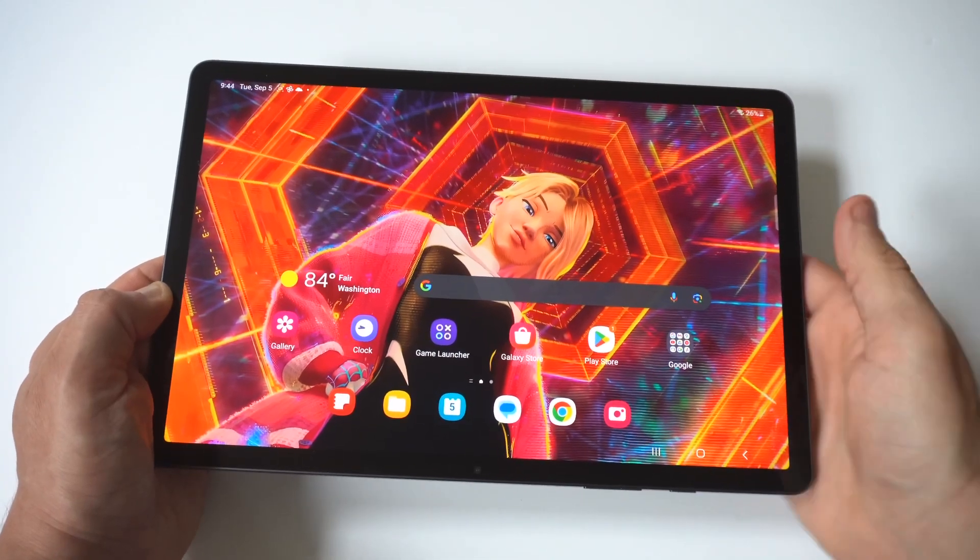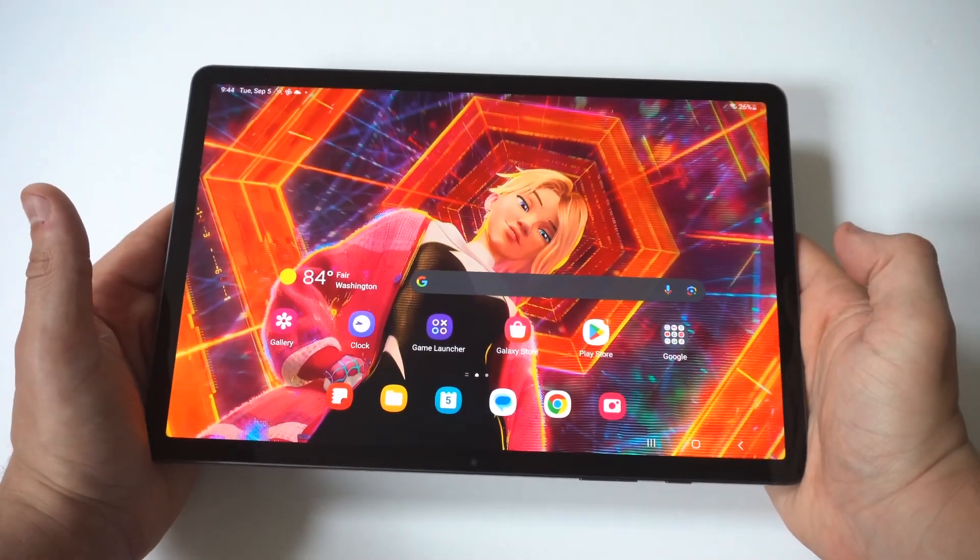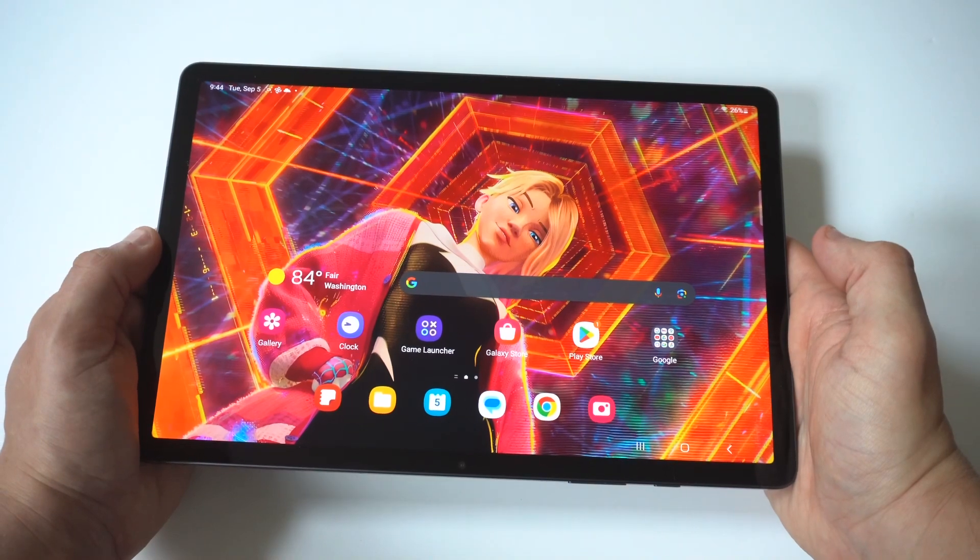I'm going to be showing you guys a cool trick where you can quickly edit and trim videos on your Samsung Galaxy Tab S9.